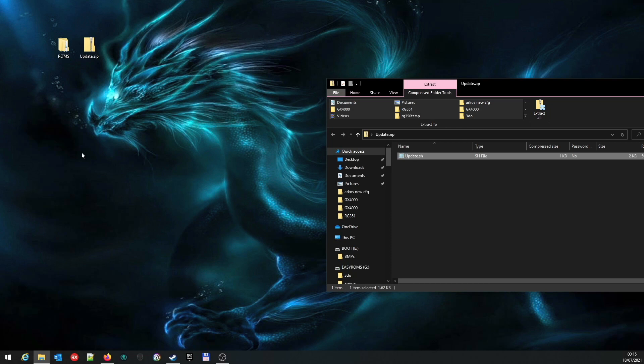Then we just need to eject the memory card and put it back in your RG351 P or M. This image is not for the V - it's only for the P or the M, so don't update a V with this or you'll probably wreck it. Obviously there's no warranty with this, so it's a good idea to back up your saves just in case, though I have tried this on several devices and my two friends Nate and Andy have also tested it with no problems.